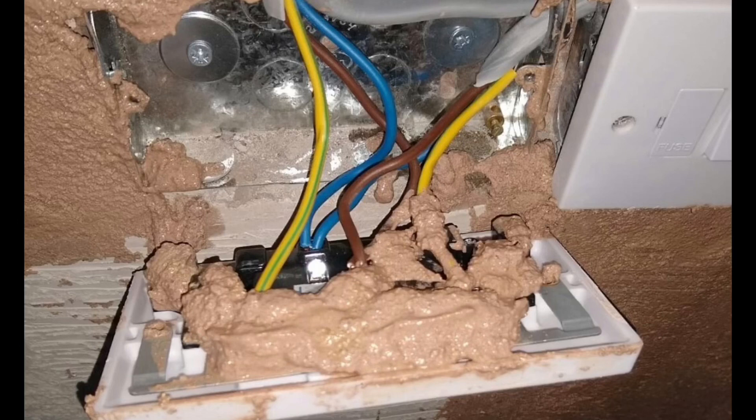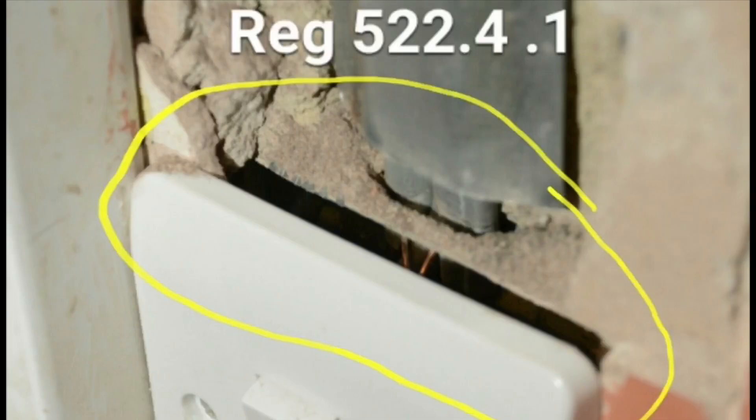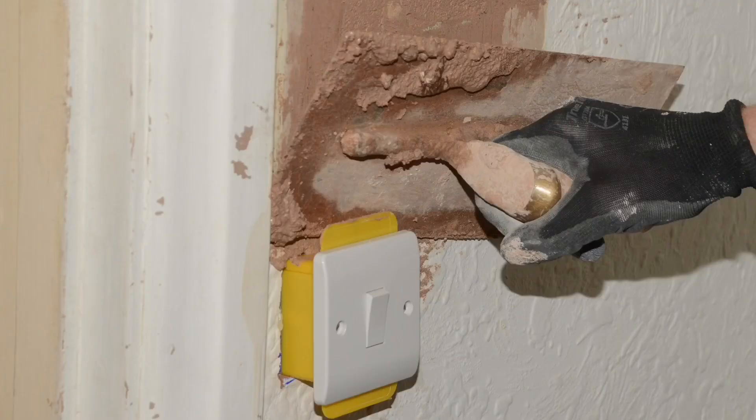We would like to leave the situation where a wall could be plastered, tiled, and the circuit could be energized. The reason the electrical accessory can be energized is because it complies with BS 5733, which is the standard for electrical enclosures. It also complies with Regulation 522.4.1 for ingress protection — in other words, the IP rating of the enclosure has been restored by installing the shield.